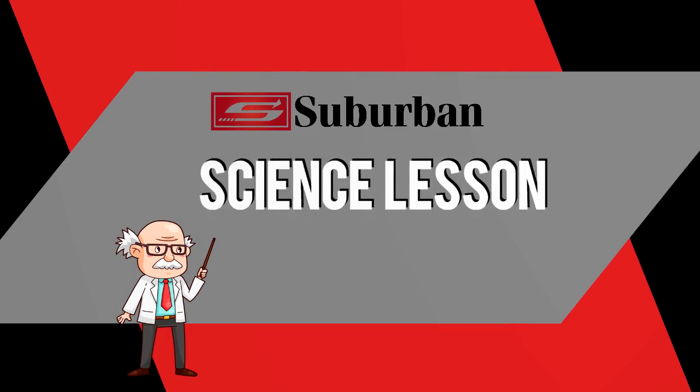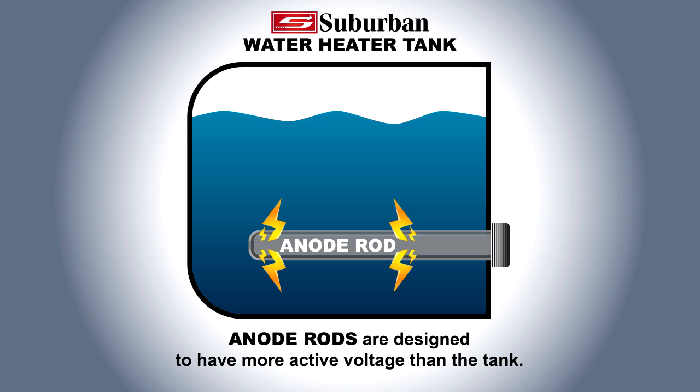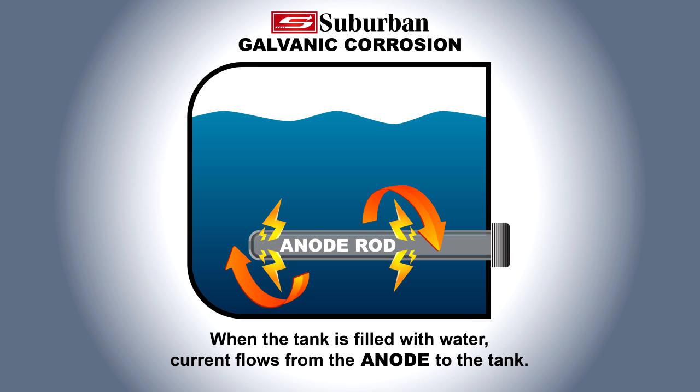Here's a quick science lesson. An anode rod prevents corrosion by having a lower electrochemical potential than the steel tank. Anodes are designed and selected to have a more active voltage than the tank. When the tank is filled with water, current flows from the anode to the cathode, or tank, through a process called galvanic corrosion.